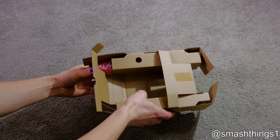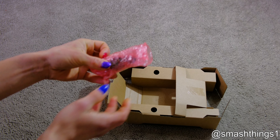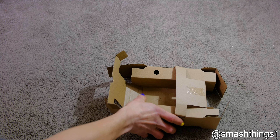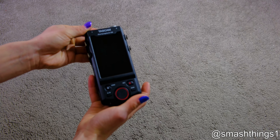Oh, it's the other side of the capsule mic — it's two pieces. That's everything in the box. Ooh, fancy.